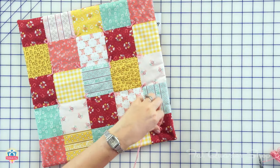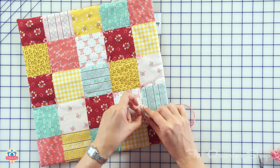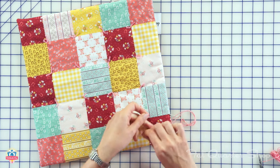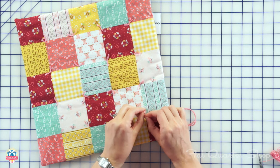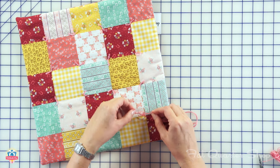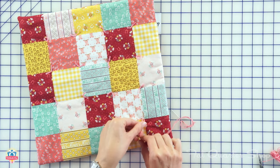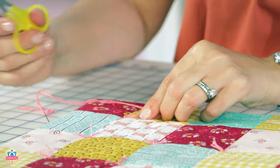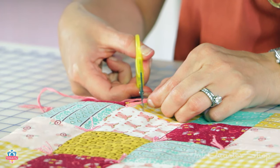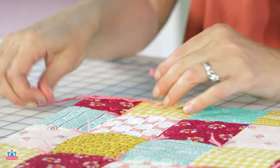I flip it around so it's a little easier, then I tie one knot and then another. I take my little scissors and eyeball it — however big you want that little tuft — and then you clip it. You've got this cute little accent on your blanket.